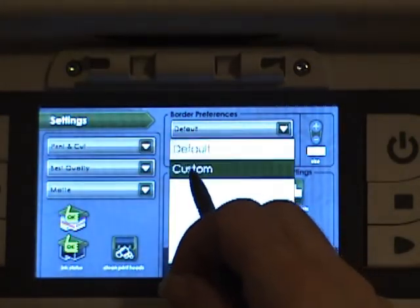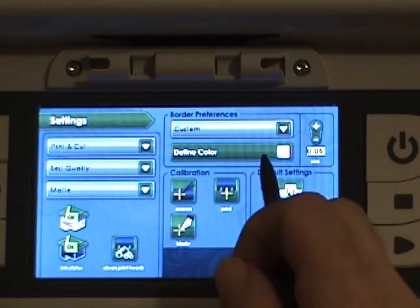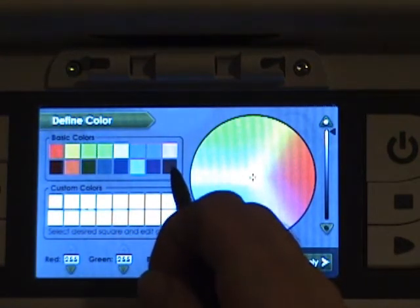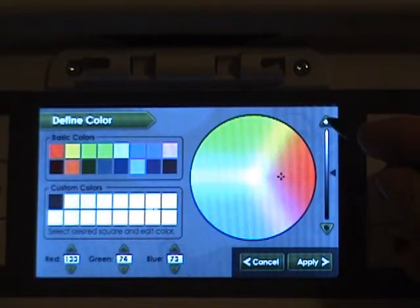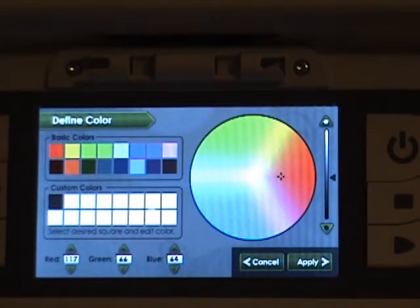You want to choose a custom border. Here you can define the color and the size. Let's choose a brown — we can go darker or lighter, and we're going to go dark. We'll hit Apply.